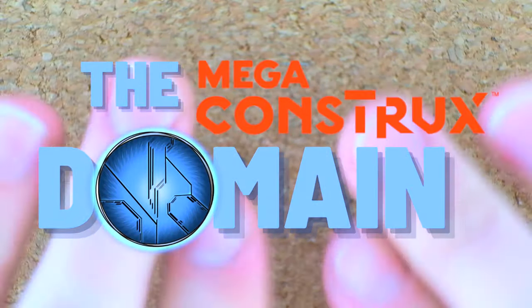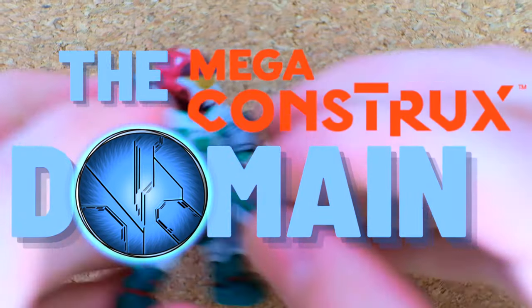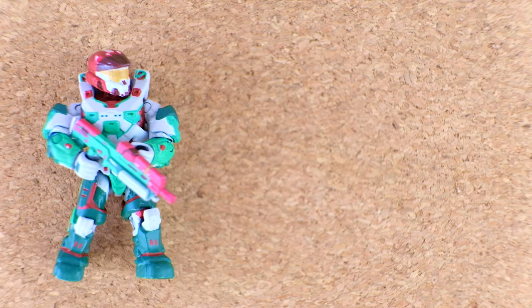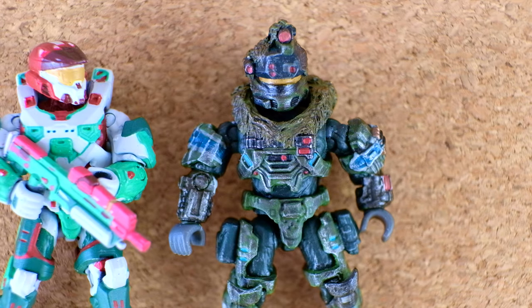Hello once again YouTube, and welcome back to The Domain. We are just continuing down the Flustered MCX custom train. We have reviewed so many, like this gorgeous Mark VII, all these custom concept art Spartan Noble team members.